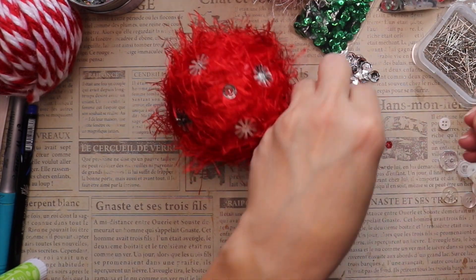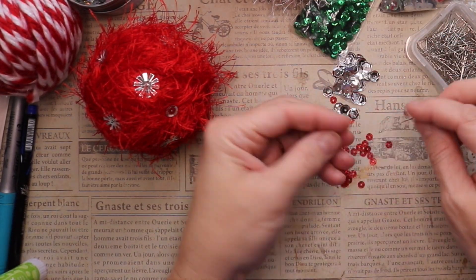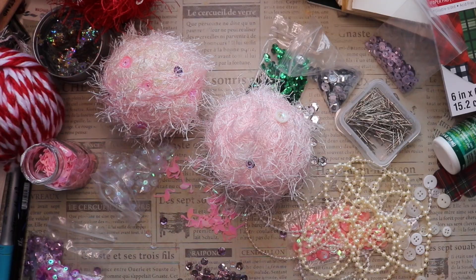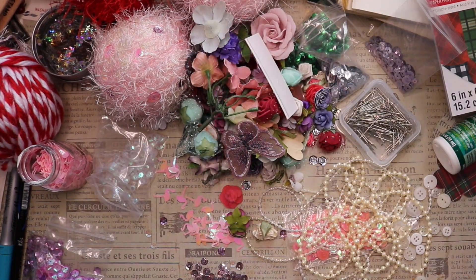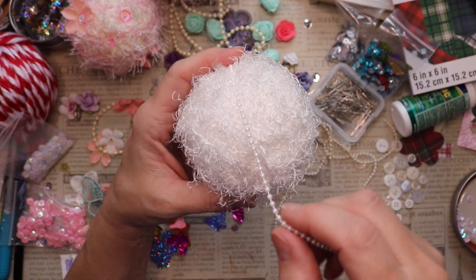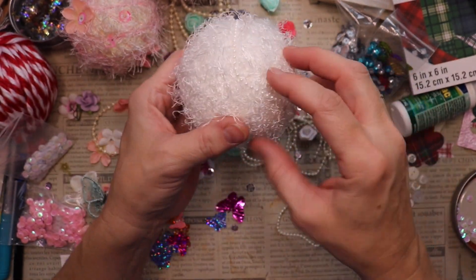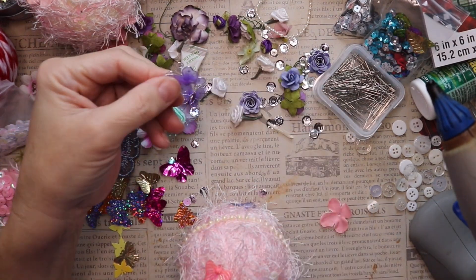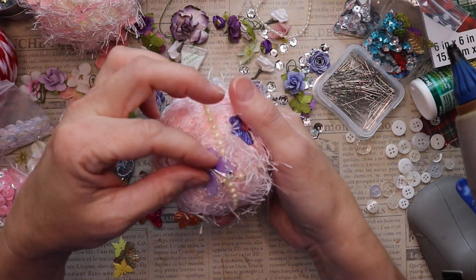Once I was done with the sequins, I grabbed the red and white yarn, glued it around, tied it into a knot, and created the loop for hanging it on the tree. This was my first time doing this so I kept it really simple. On the next ones I got a little fancier — you can see here a strand of pearls going around, which I glued on the same way to create the hanging loop.